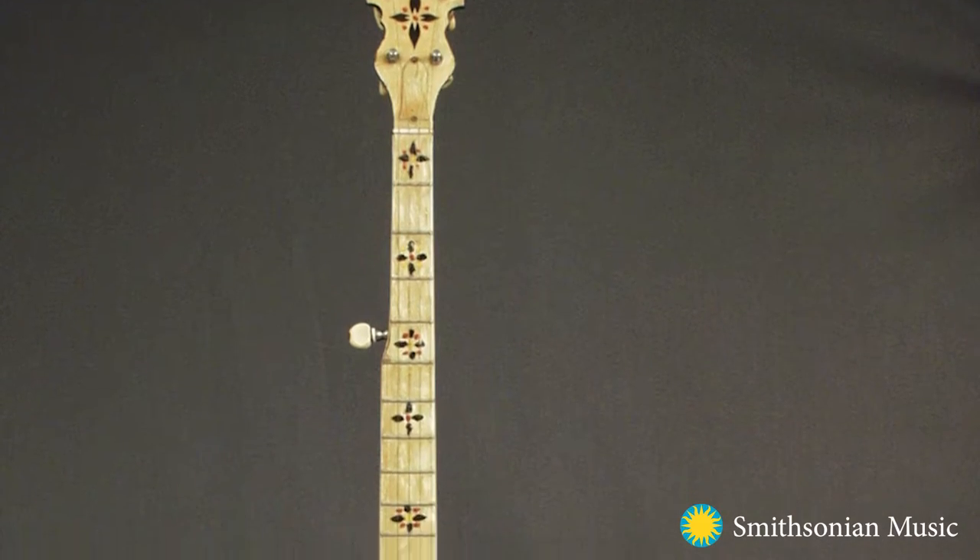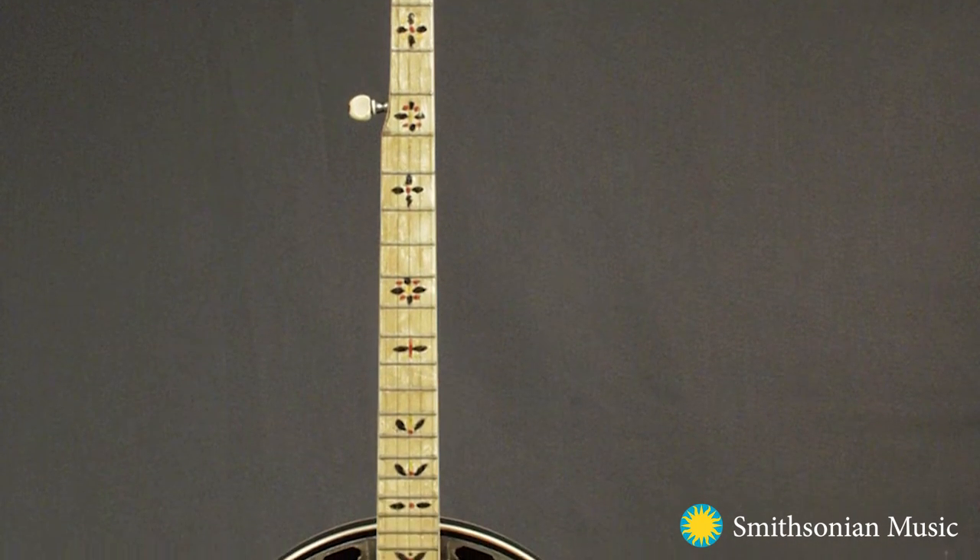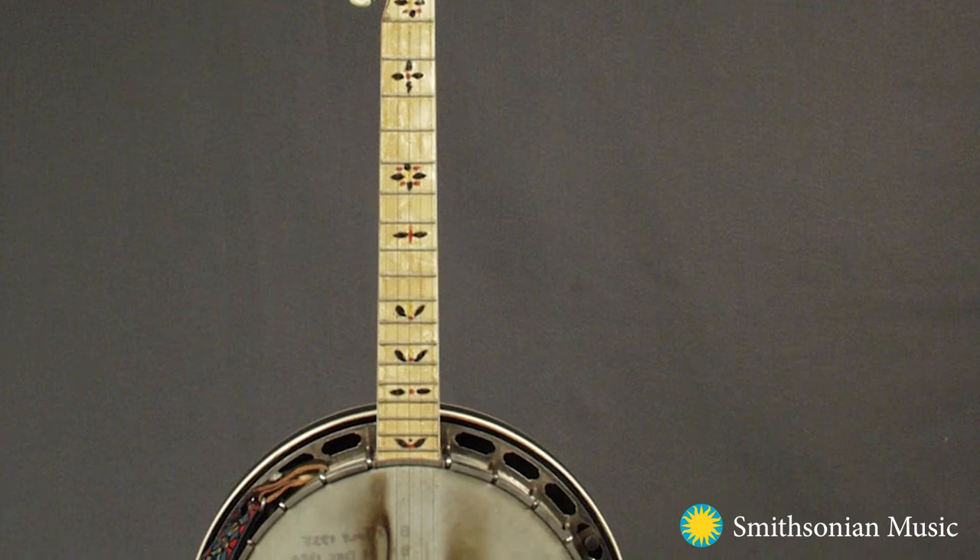In order to accommodate and adapt to European musical traditions and popular culture, the neck was standardized to accommodate five strings — four long strings and one short thumb string.